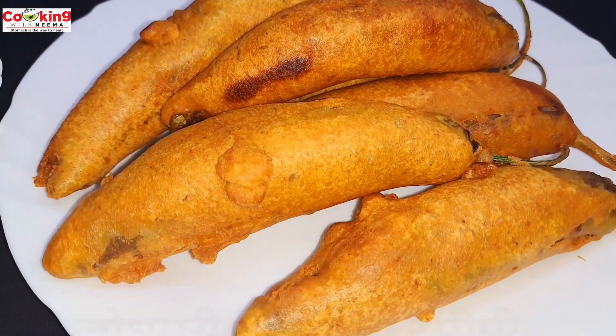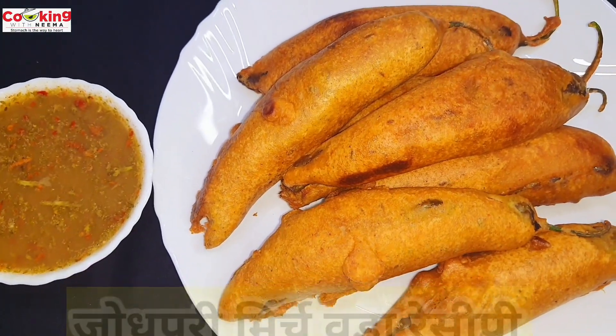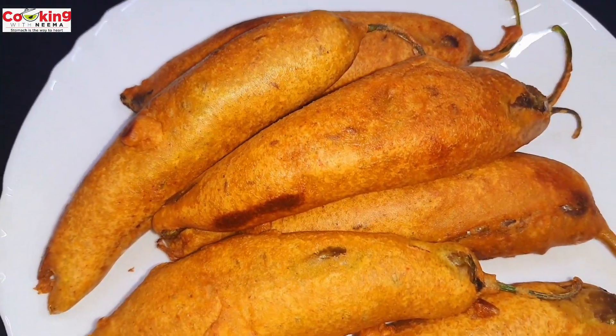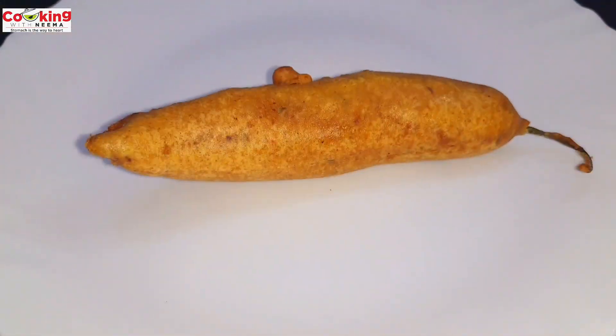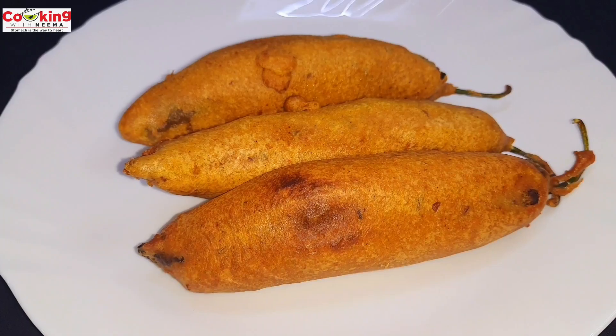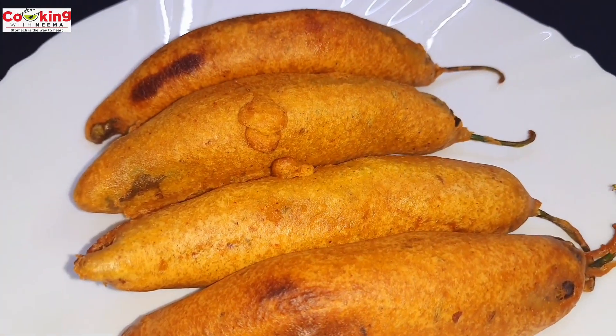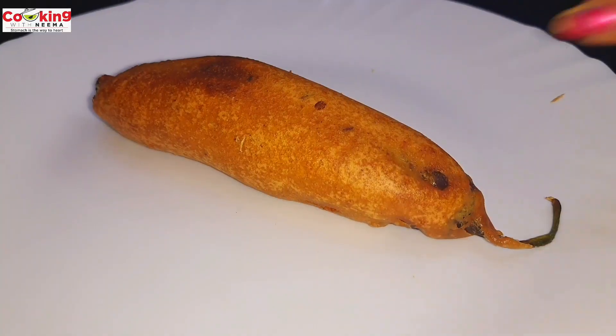Hello friends, I am Nima. Welcome to my channel Cooking with Nima. Friends, I have brought you a very delicious and tasty recipe. Today we are going to make the famous Jodhpur mirchi, which will be very delicious and very tasty. You can also enjoy it with chutney, sauce, and any other thing. So let's start the video.